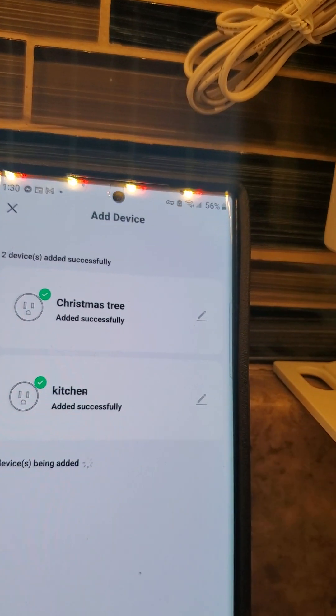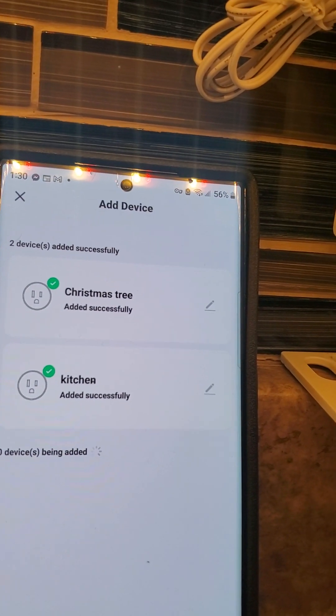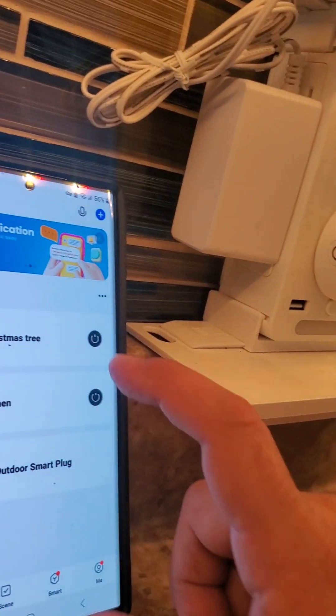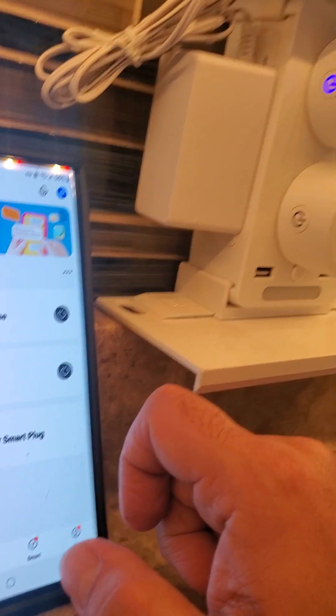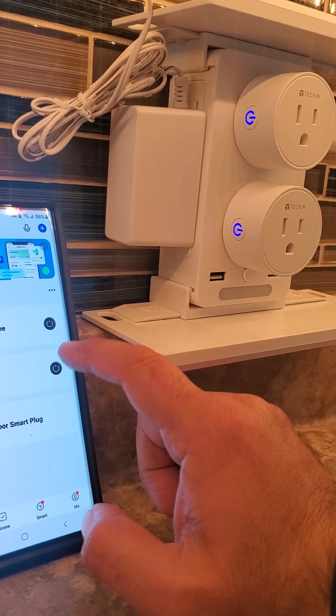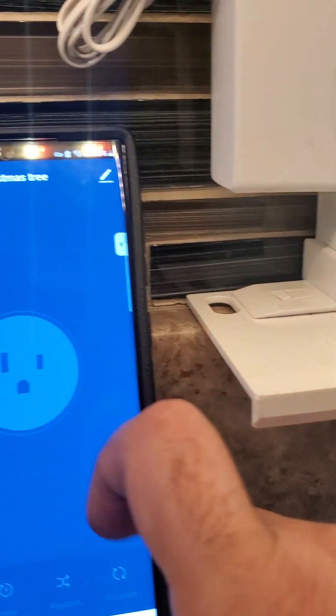You can actually name them — like I have one in the kitchen and one for my Christmas tree. You can put whatever you want: living room lamp, whatever. And we are done. Watch this — you can actually control them right here on the screen.